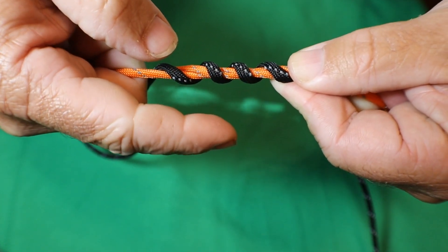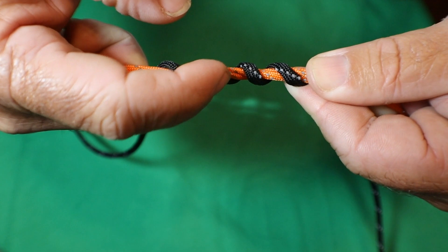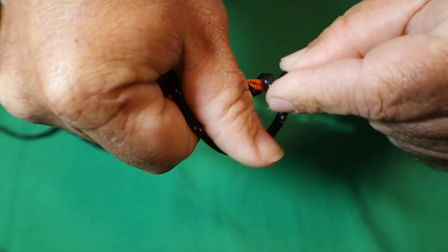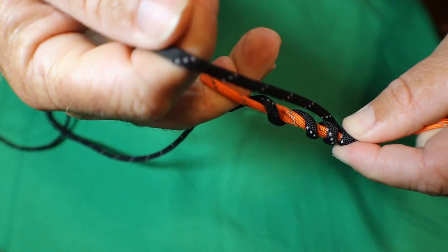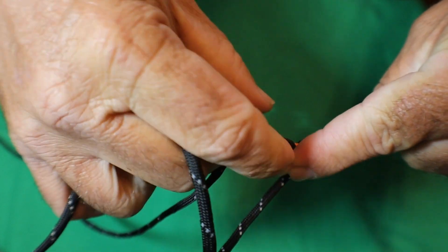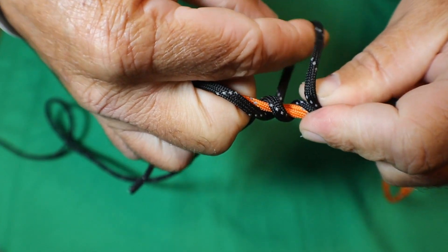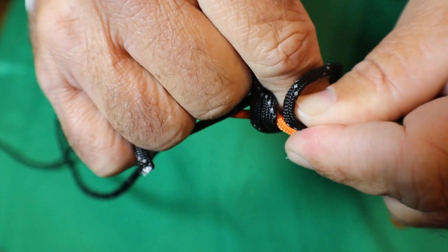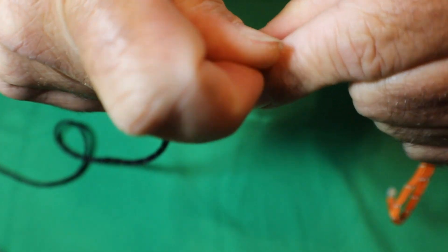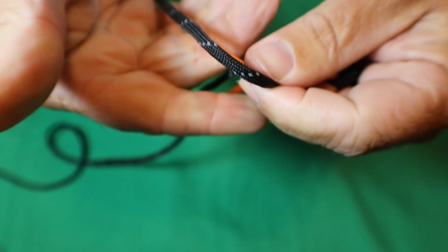Once you've gone up and looped it around four times - or seven times for actual fishing line - we're going to do the same thing coming back down, filling in the gaps you see right there. So I grab it over here and loop it down through those gaps. Just using my hands - and again, if you're watching, my middle finger is keeping a lot of pressure there. That's the key to doing this: keeping that middle finger down there and keeping that pressure on it. With my hands I'm pulling the line through, just threading it over and under until I get to the end.